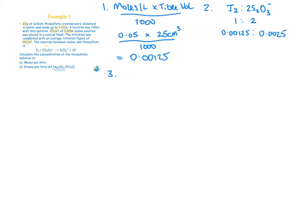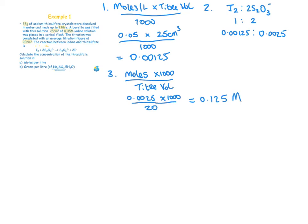Step 3: find the molarity of the unknown solution using moles × 1000 ÷ titre volume. Moles of thiosulfate = 0.0025, multiplied by 1000, divided by the titre volume of 20 cm³. This gives 0.125 moles per litre — that is the answer to part (a).